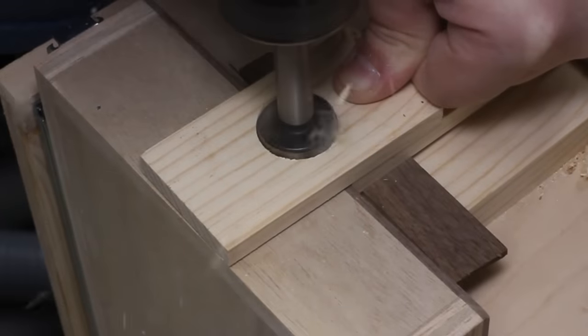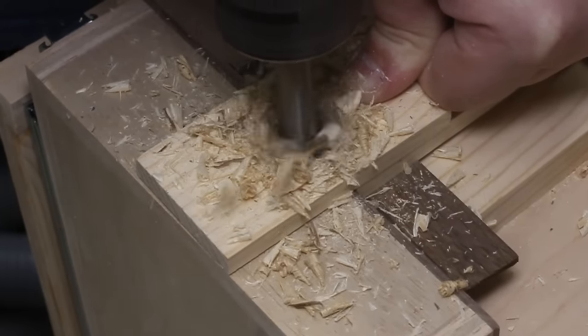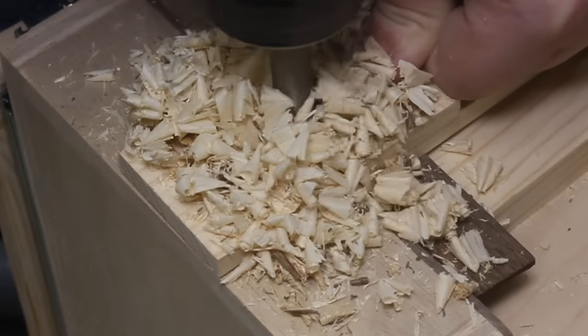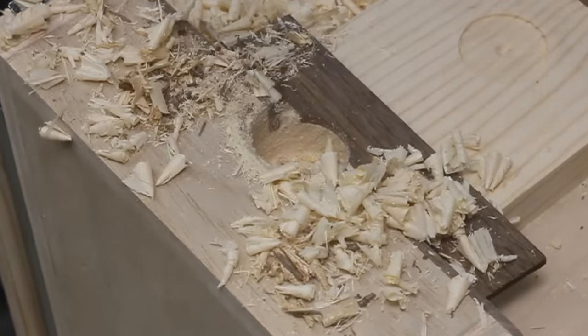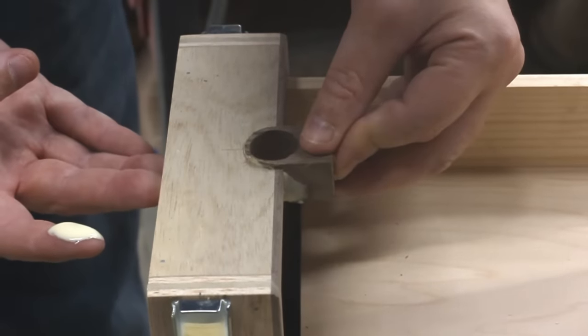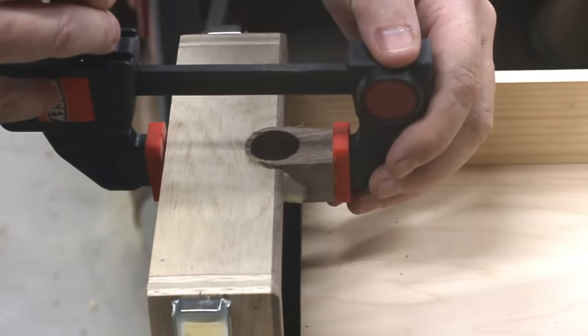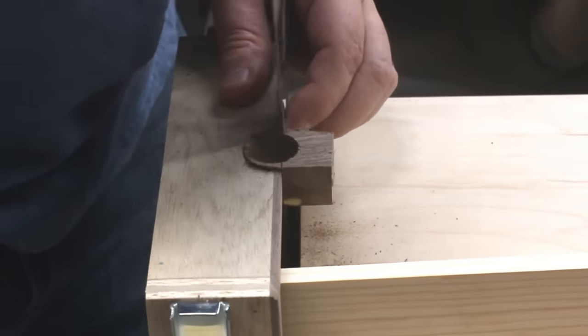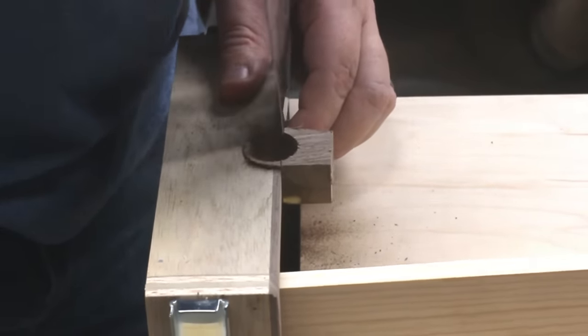A quick test fit — things look good. Except I realized I couldn't fit my fingers in to pull it out. So to fix that, I drilled out a spot so I could easily pull the drawer open. But this messed up my walnut trim. So naturally I got creative and glued on another little bit to cover the exposed plywood edges. Once that was dry, I flush trimmed off the excess and gave it a good sanding.